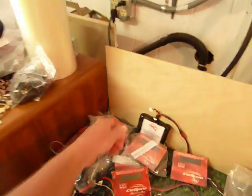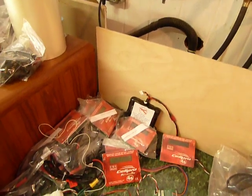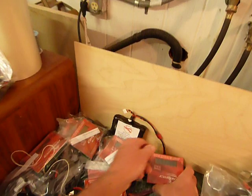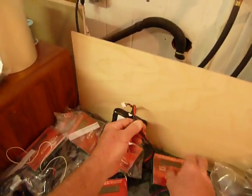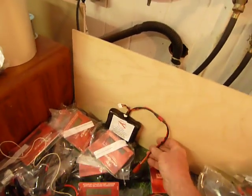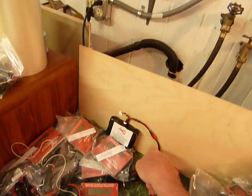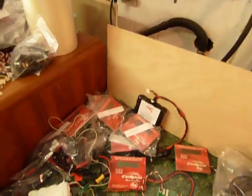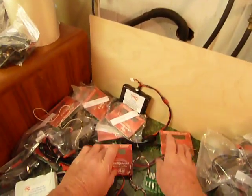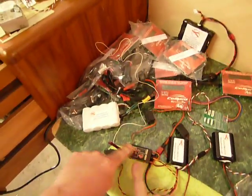The nice thing about these little guys is they're less than a pound — you can almost carry them in your pocket if you want. This one has little four-millimeter bullet connectors that the charger plugs right into. You can take the Deans apart and run other things with it. But the key here is to have two different 12-volt systems to run two chargers hooked to a common receiver.